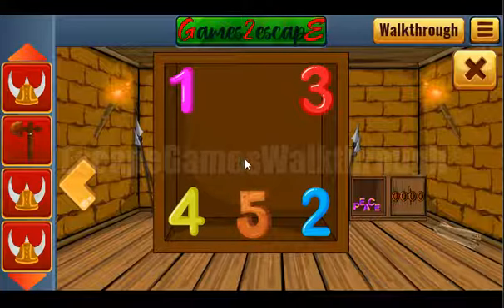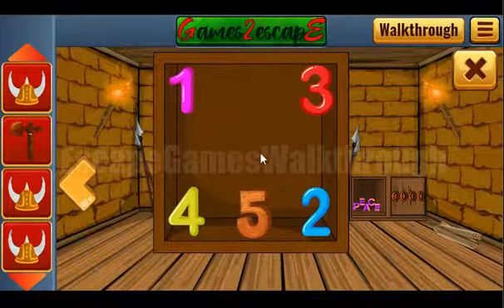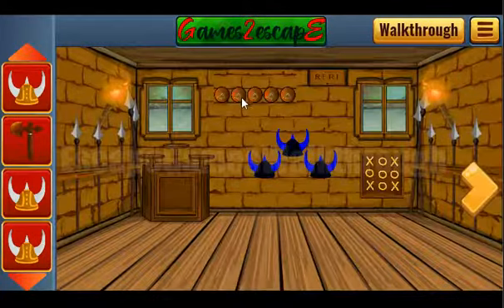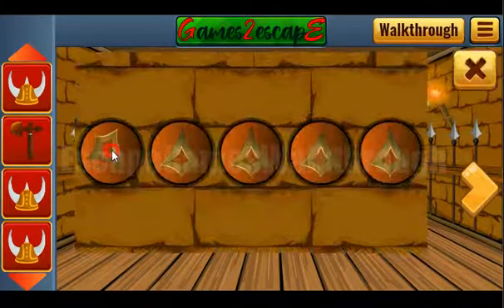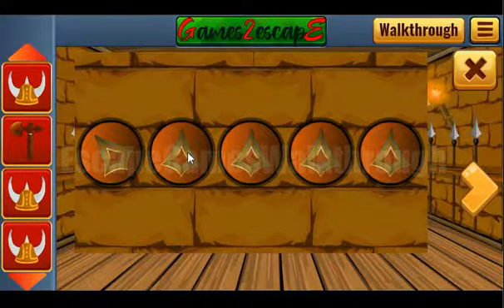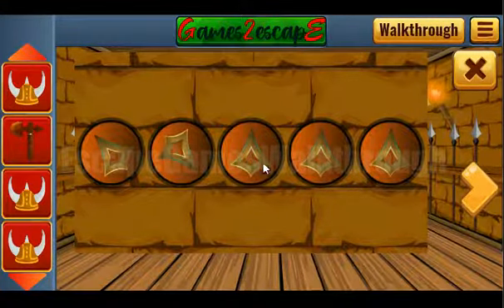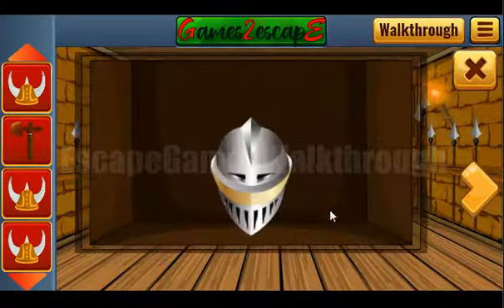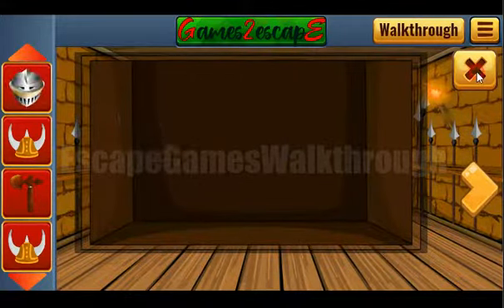We need to use the directions: one is top-left, two is bottom-right, three is top-right, four is bottom-left, and five is down. We use these five directions here: one points up-left, two down-right, three up-right, four down-left, and five just down. We've got the helmet.